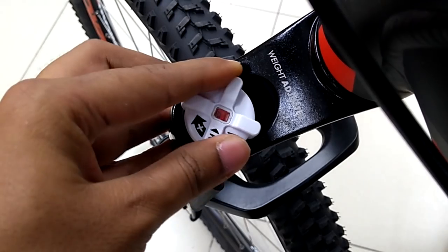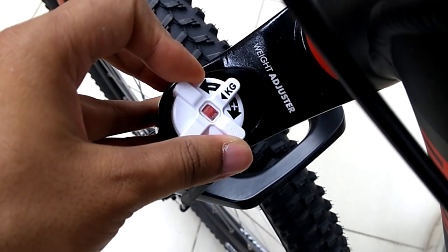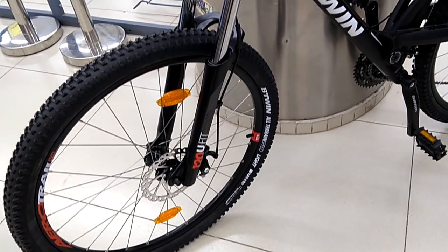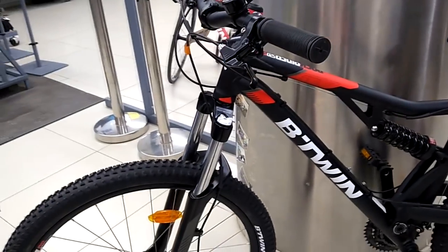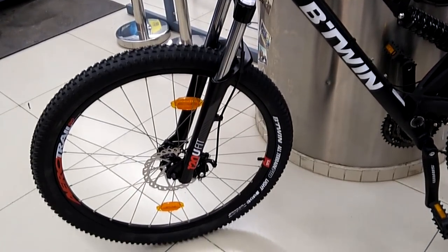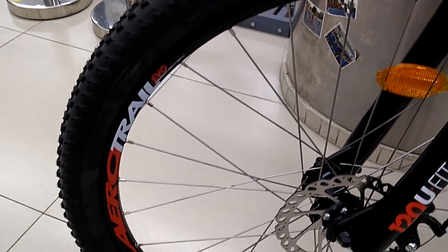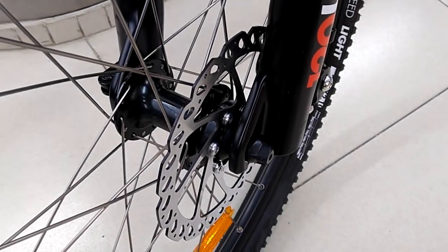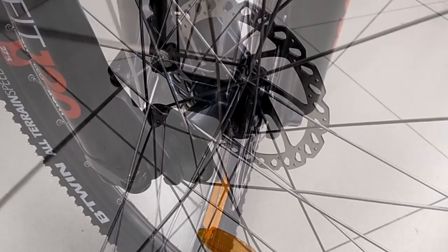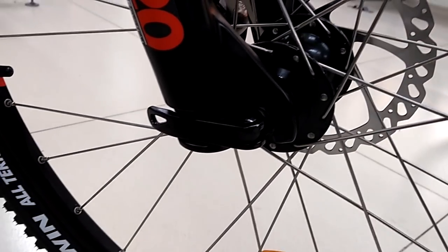This bike comes with double wall alloy aero trail 27.5-inch wheel rims, along with B-Twin all-terrain 27.5 by 2.0-inch tires. It also features quick release 28-spoke hubs, which make it easy to pack or repair during a ride. The tire treads are good enough to provide grip in off-road conditions.